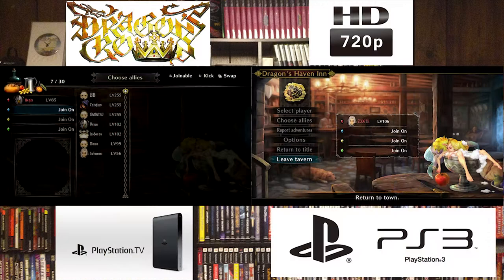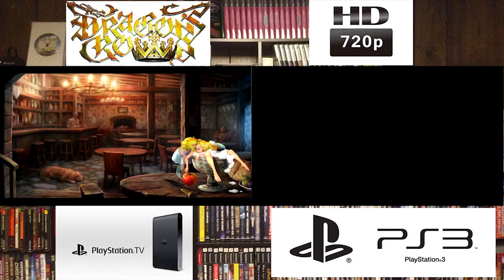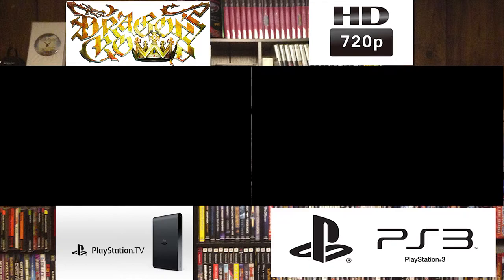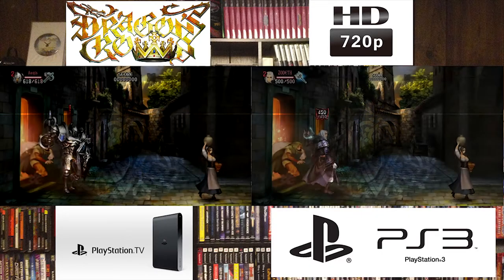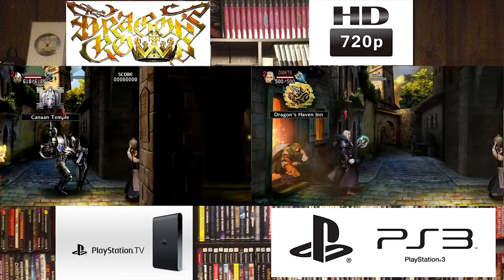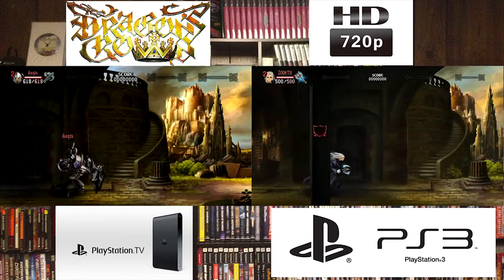First up, we're going to show the PlayStation 3 at 720p right next to the PlayStation TV at 720p. We're just going to let them play for a little while and see how everything goes, so that we can get a good feel and a good baseline of how these two things compare.